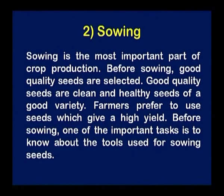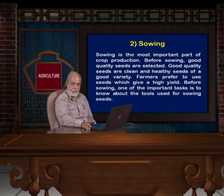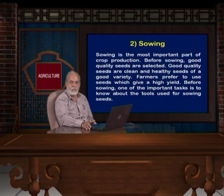Now we come to the sowing of the seed. Sowing is the most important part of crop production. Before sowing, good quality seeds are selected. As mentioned earlier, we should first prepare the land and then go for the second step — sowing. In sowing of the seed, the selection of the seed is very important. Good quality seeds are cleaned and healthy seeds of a good variety. Farmers prefer to use the seed which gives a high yield. What do we mean by good quality of the seed?